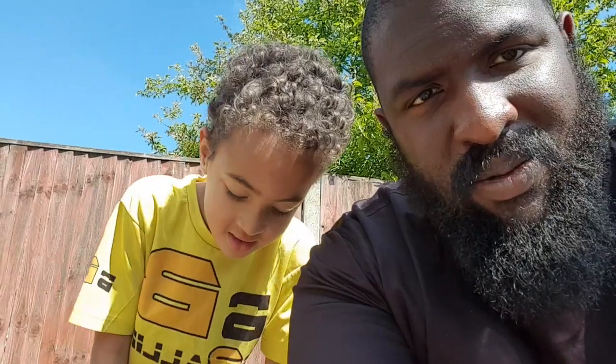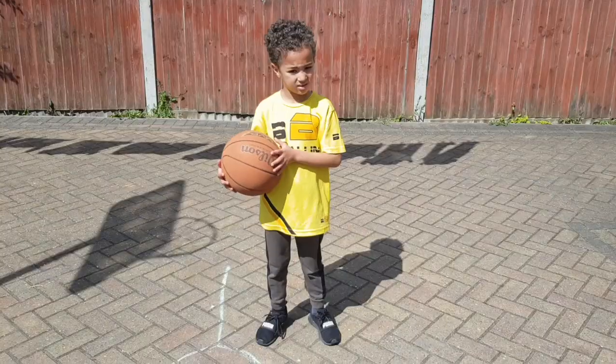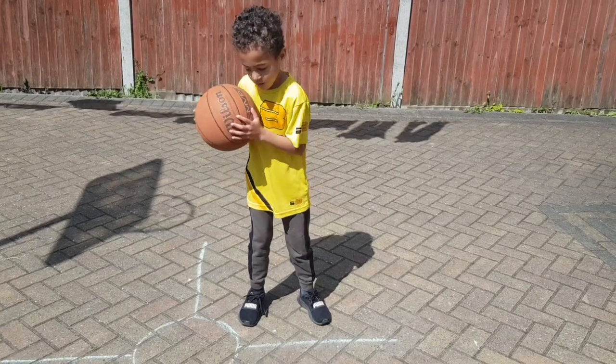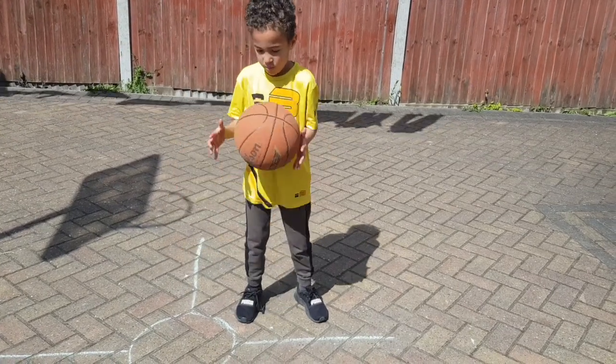You ready Theo? Yeah. Tell the camera you're ready. So first thing you're gonna do is you're gonna have three dribbles right hand. Ready Theo? One, two, three. Good boy.